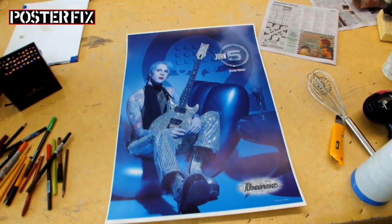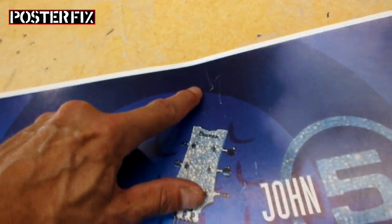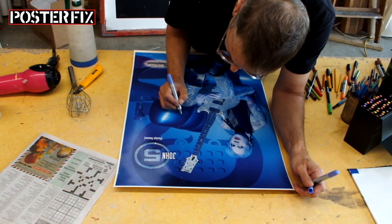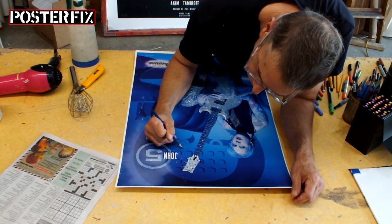Now this John V poster doesn't need as much. It's got some mix in it here — some mix from one bend that occurred while it was rolled. He is also a solo artist, having recorded ten guitar albums.